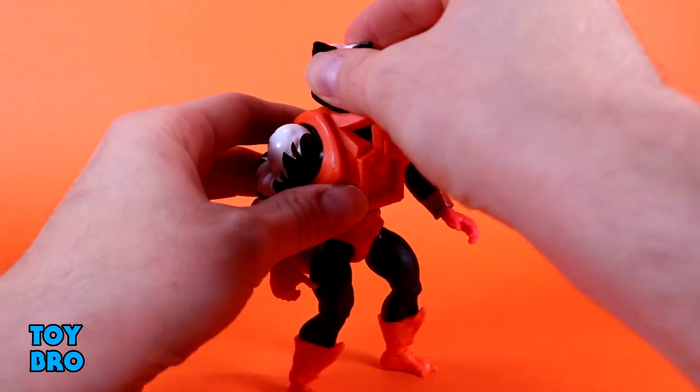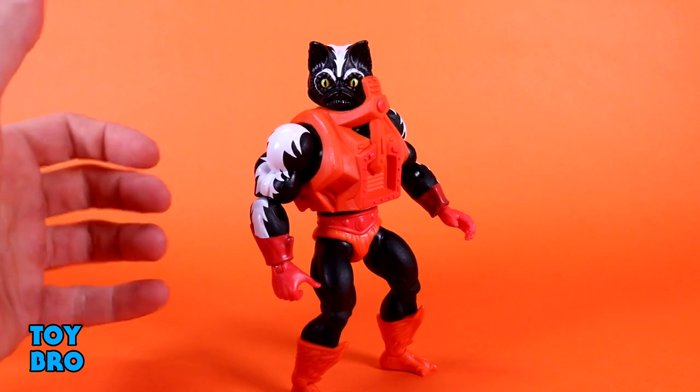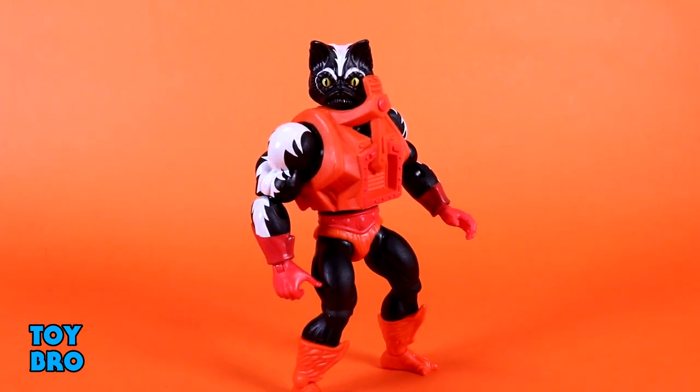If you know anything about me, he's my favorite Motu character, my favorite vintage figure, and just about every other figure — I just really like him. He's a nostalgic figure for me, and one of the few that really survived my childhood intact, which adds to it. I've got a handful of Stinkor figures and they all still smell. The Classics figure smells, the Funko Pop smells.